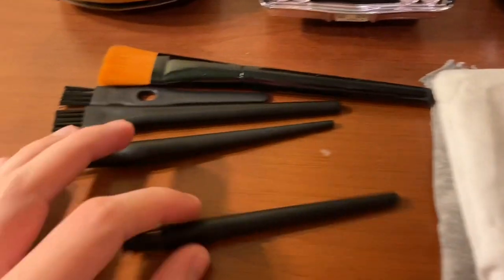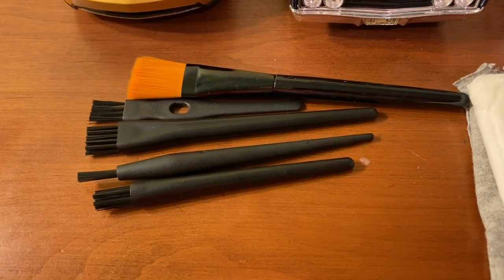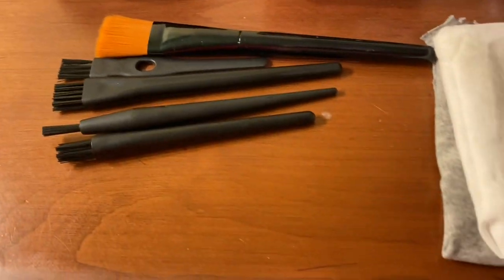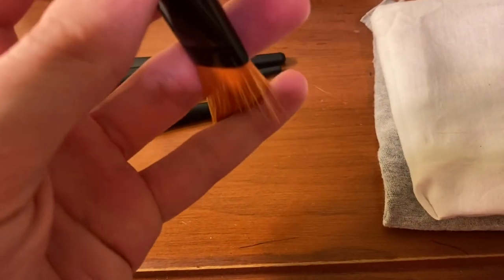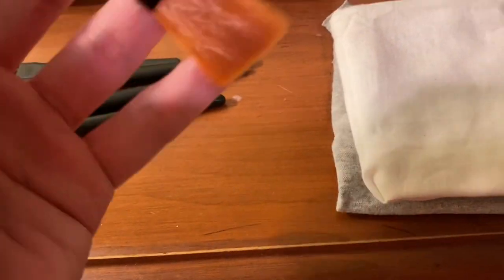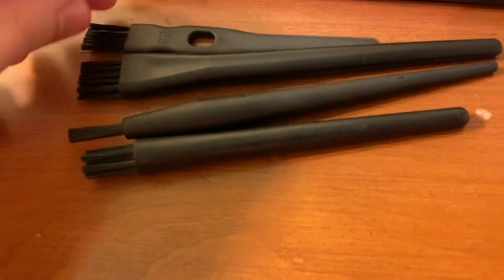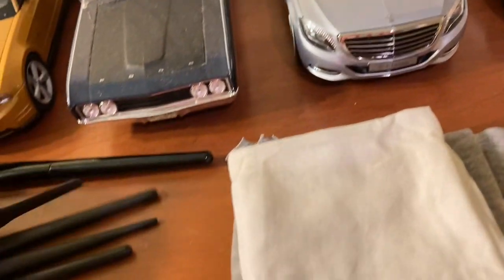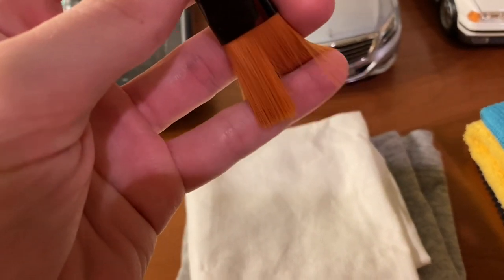I'd also recommend having a set of brushes like these, from a set I got on Amazon meant for cleaning electronics. They come with a variety of bristle types — harder plastic-based bristles and softer bristles, almost like horsehair or makeup brush bristles. You'll want to use the softer ones a lot when getting into the nooks and crannies of your diecast cars. The plastic bristle brushes work great between the windshield and hood, but if you're worried about the paint, use a much softer brush.